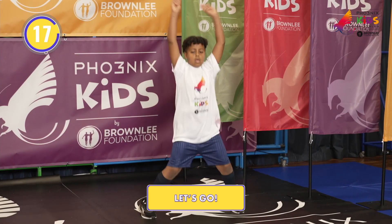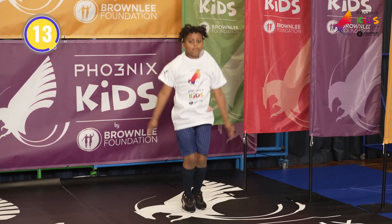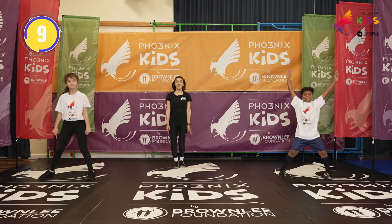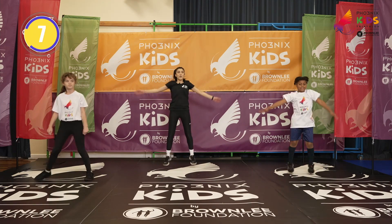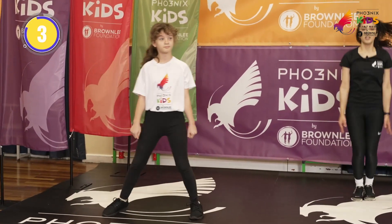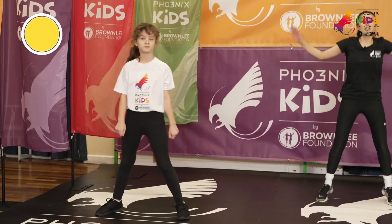Really stretch, reach those arms out. Keeping that chest nice and straight, head forward. Big smiles guys. Keep it going. Well done Benjamin. Three more seconds, we've got this — and relax. Good job.